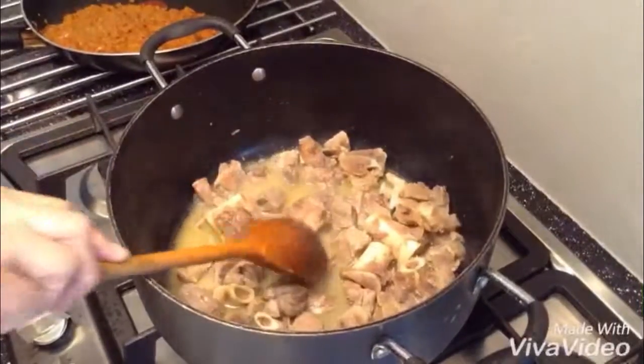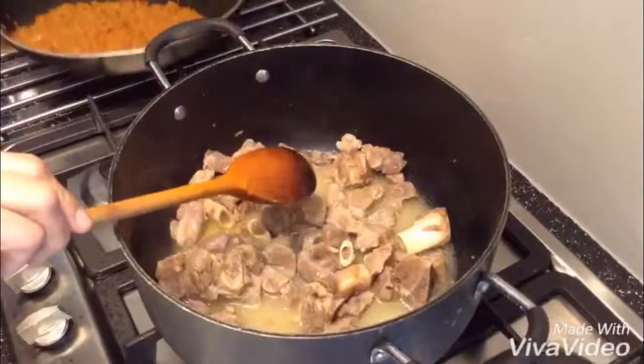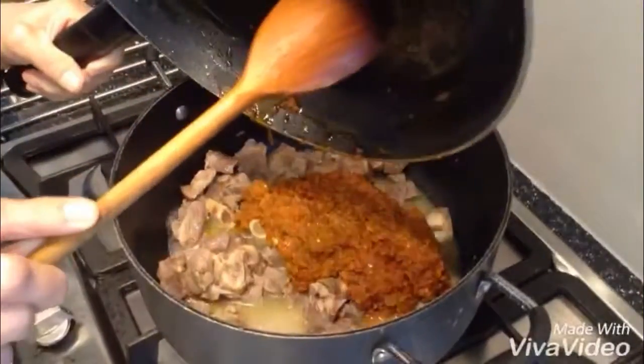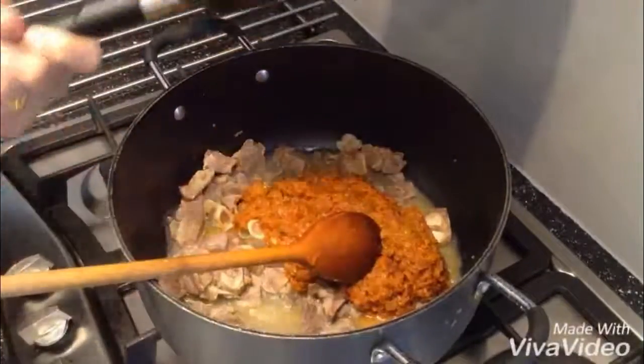Now my meat — I've put it on the fire with half a glass of water in there. Now it's boiling, so I'm going to add my masala in there, the one I made and showed you. I'm going to add it all in there. That has got a beautiful smell — believe me, it's so beautiful.